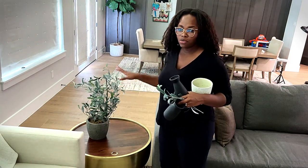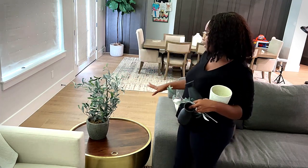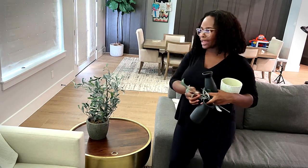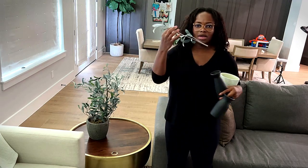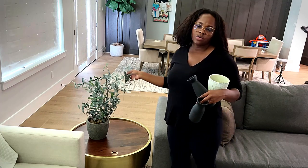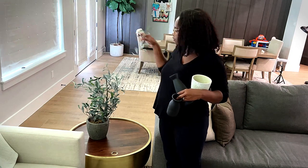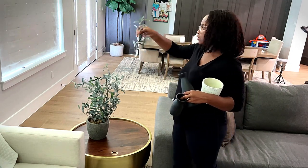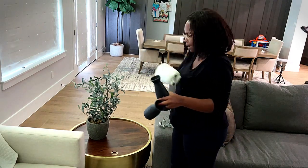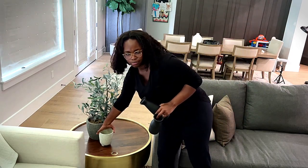I've actually had this faux potted plant for a long time — I got it from Target a while ago. It was a little bit taller than I'd like for this table, so I went ahead and clipped a little piece of the stem off because it's actually meant to be more of a floor plant, but I want to use it on this table. I'm also just grabbing some vases I have around the house from places like Whole Foods and things, or from plants that might have died.